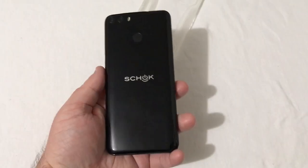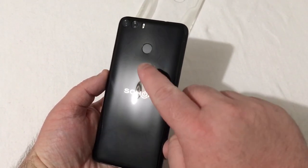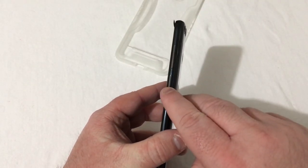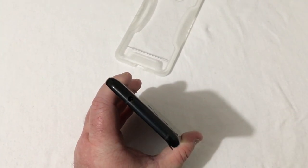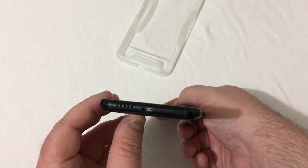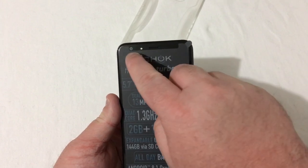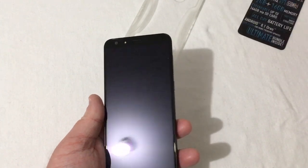Really nice glossy back here on this phone. In the back you have your Shock logo, your fingerprint scanner, and your dual camera setup with flash. On the right is your power button and volume rocker. On top there are some snaps and a 3.5mm headset jack. On the left there is nothing. On the bottom you have a micro USB charging port, a microphone, and your bottom-firing speaker.